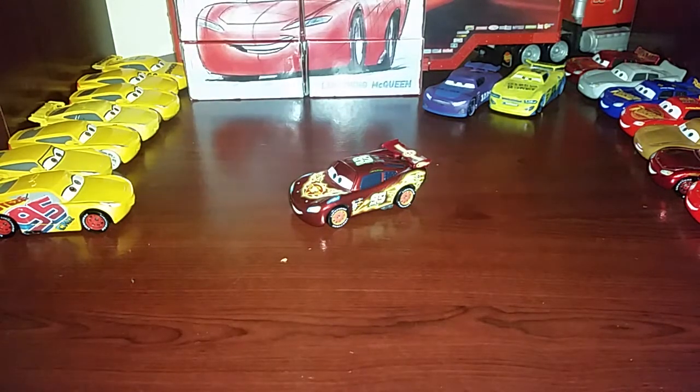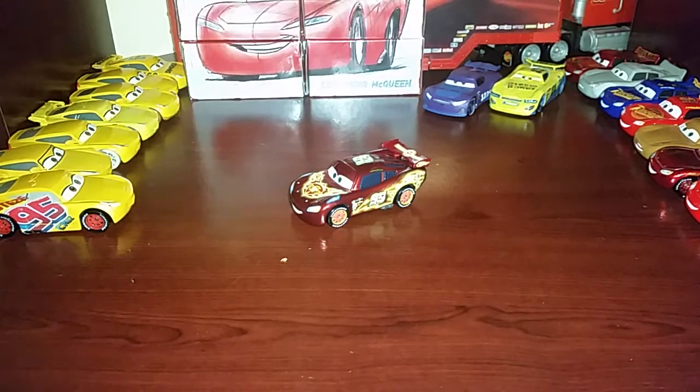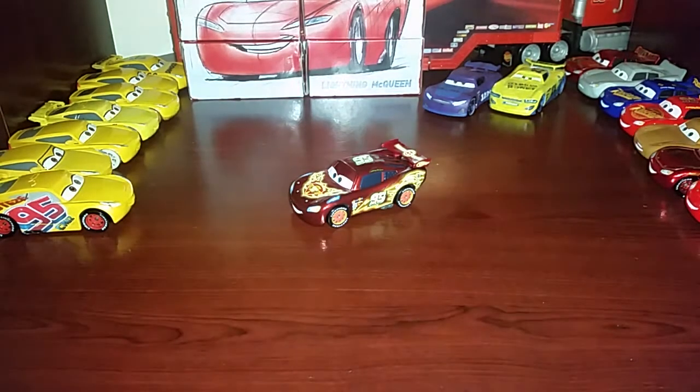Hey guys, Daniel Caroni 21 here, and today I will be reviewing the Disney Pixar Cars Neon Racers Lightning McQueen. Now this guy — sorry guys, there's some paint there; I was making a custom earlier, that's why I have paint on me.